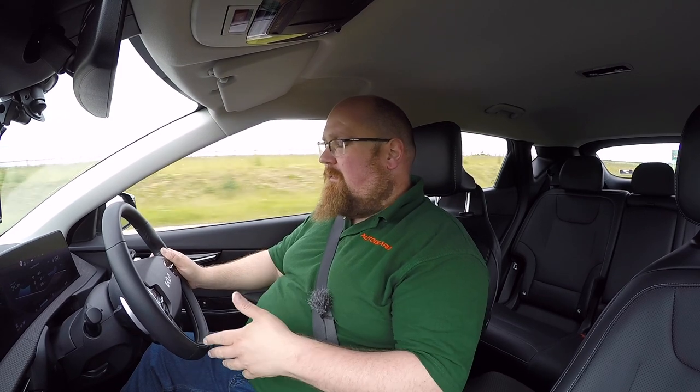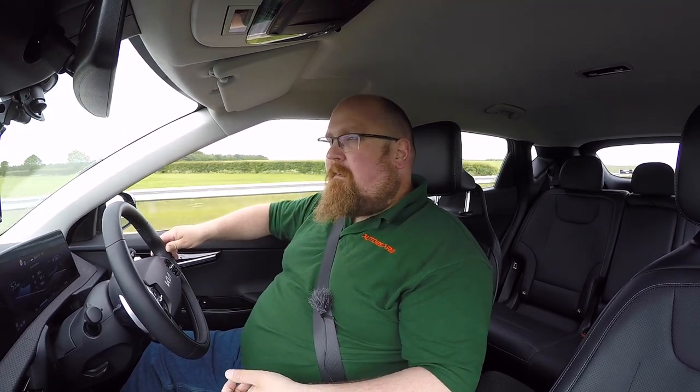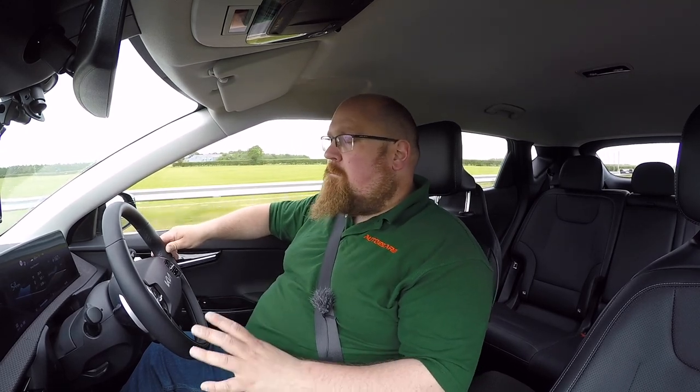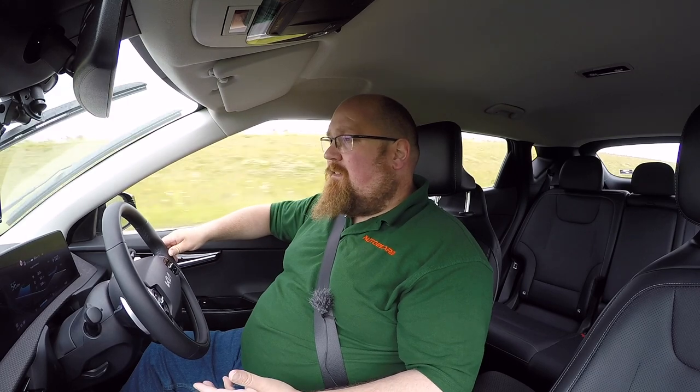We've also got the regen braking system, the same as on the Genesis and Hyundai, with around five or six levels of regeneration. You can have it essentially where it just coasts, not putting anything back into the battery, or go all the way to the strongest I-pedal setting where you can do one-pedal braking. I'll be honest, it's not as strong as what you get in the Nissan Leaf, which has proper one-pedal braking where you very rarely need the brake pedal. But once you get used to it, you'll probably do around 80% of your driving in the EV6 without touching the brake pedal. All operated using the flappy paddles on the back of the steering wheel. When it comes to the EV6's regeneration and recharging capabilities, they're pretty much near top of the class.